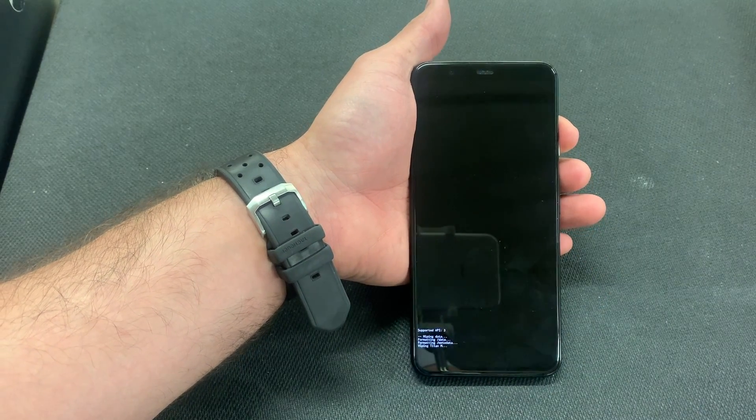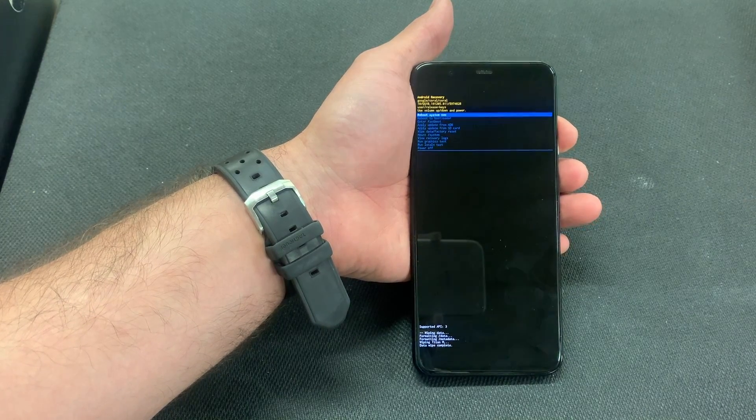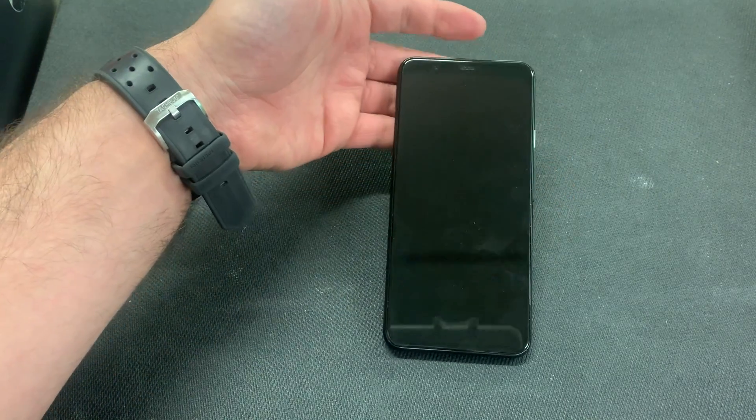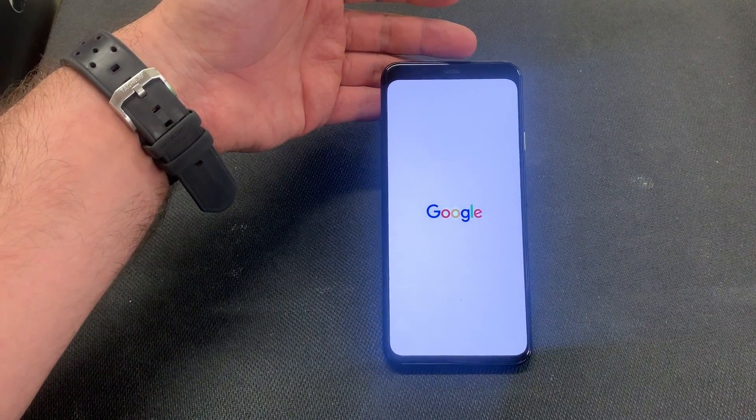Select factory data reset and press the power button. This will wipe the whole phone clean. Then select reboot system now.